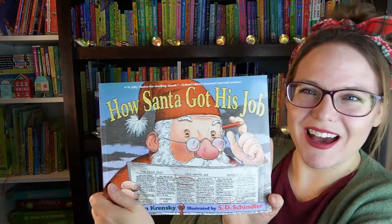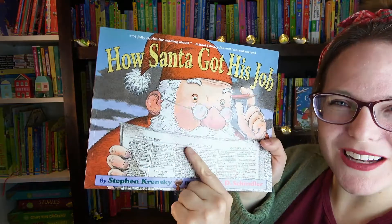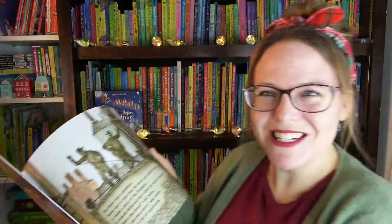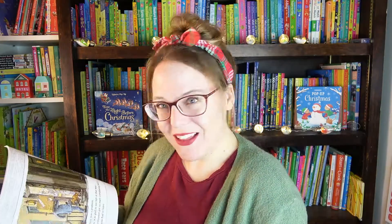And next is How Santa Got His Job — so funny! It has little help-wanted ads on the front cover. How clever is that? His first job was cleaning chimneys — that is so clever.